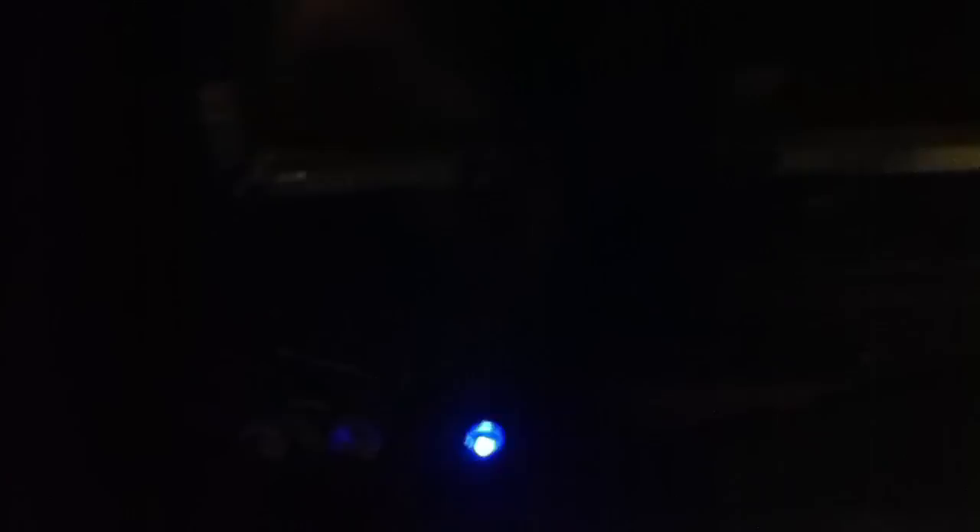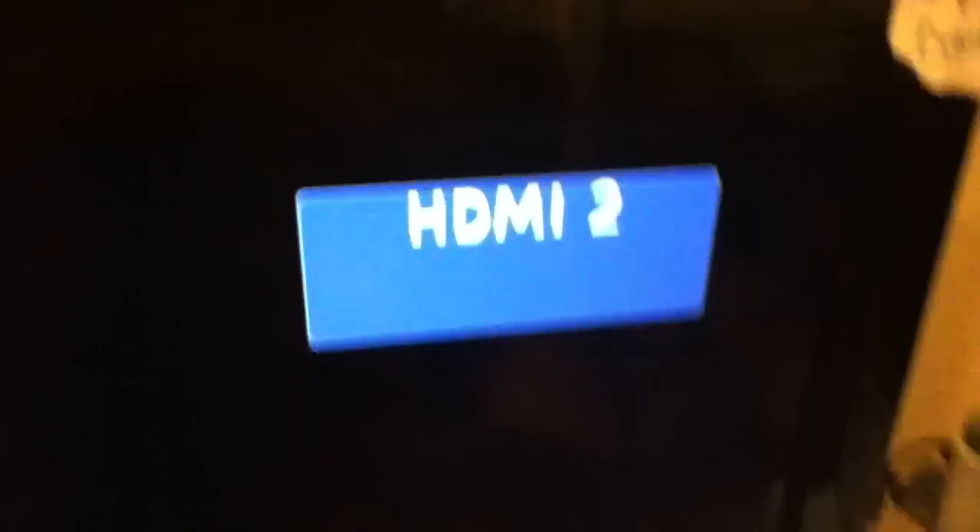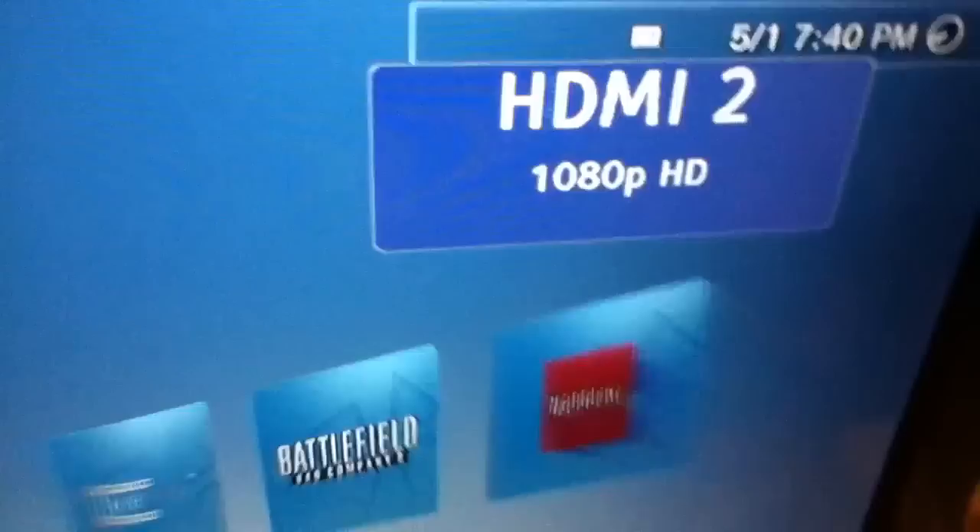First off, the big red button is power. Turn it on — the light turns blue when it's on. It starts up and says Element Electronics. It's on HDMI 2 right now. This is a 720p television, but I'm not really sure how it's supporting 1080p HD right now.